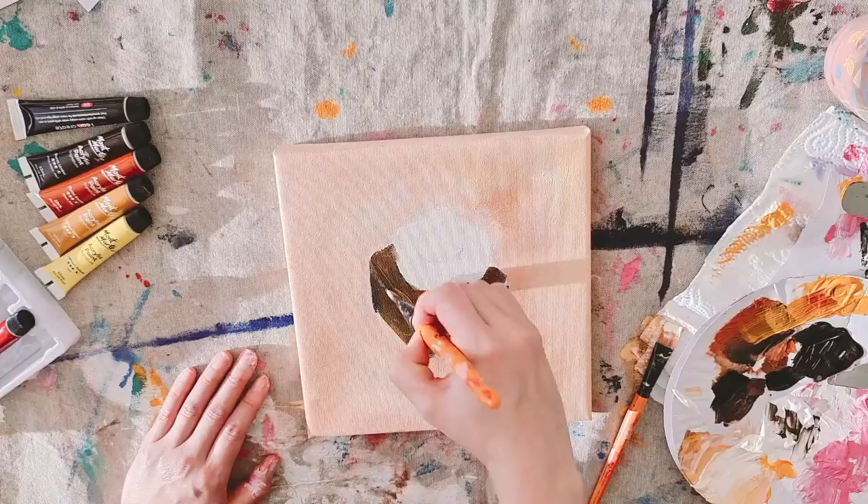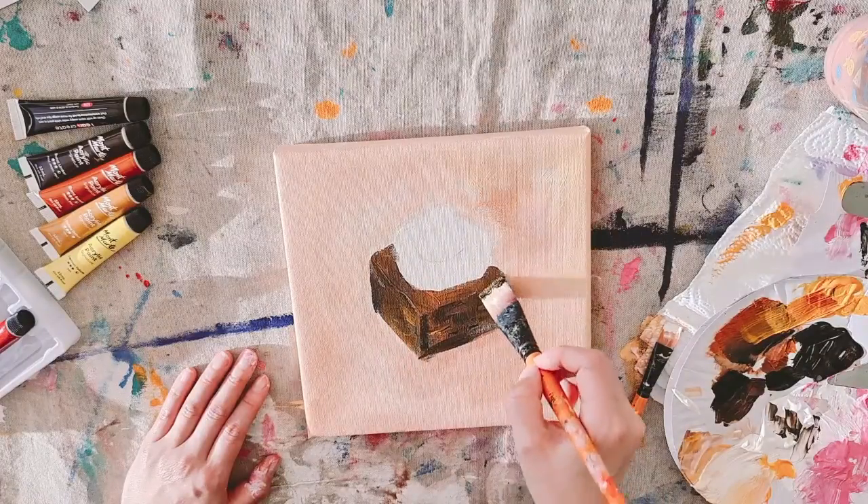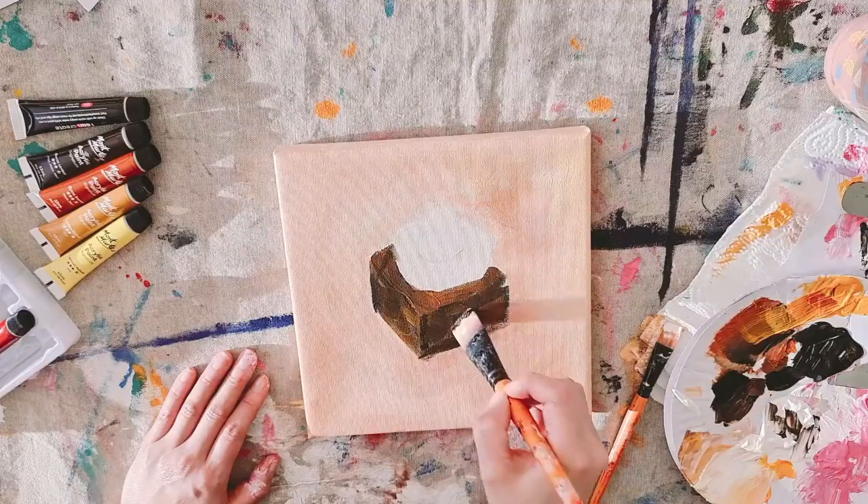Just make sure you're very careful when you're painting around the whipped cream — we don't want any brown and black on the whipped cream.